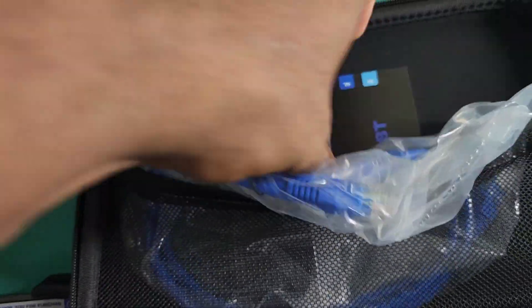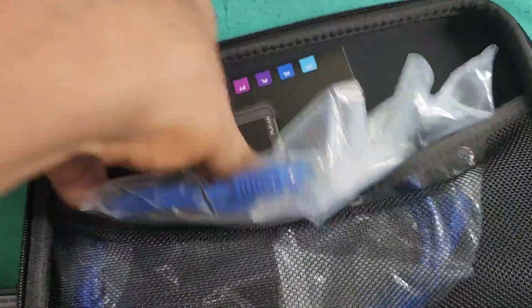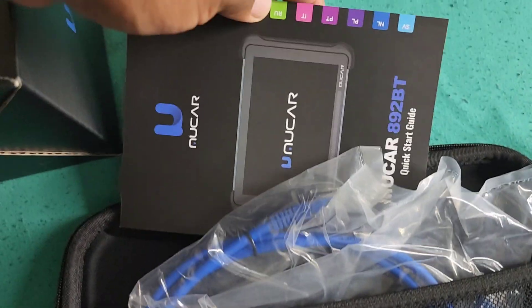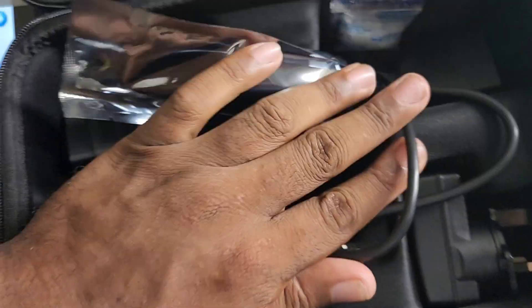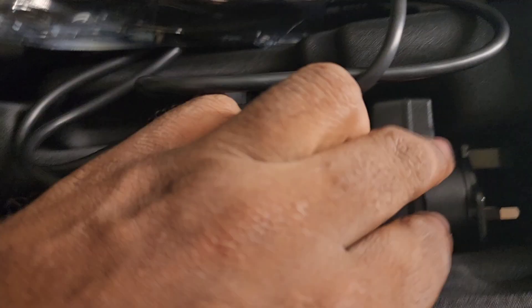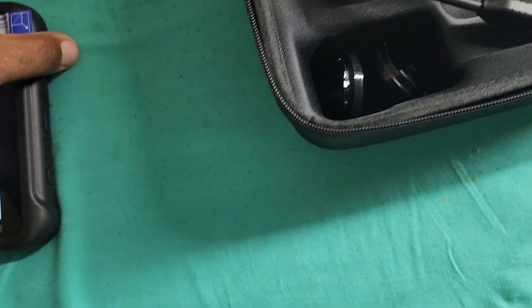It also comes with a really nice color guide. There are wires here, one of the connectors, the USB, a split connector, and the European plug charger — everything is here.